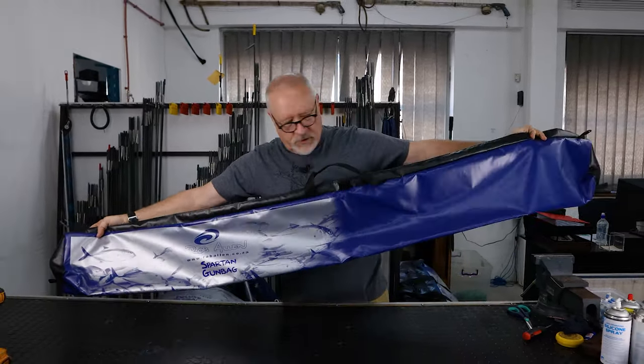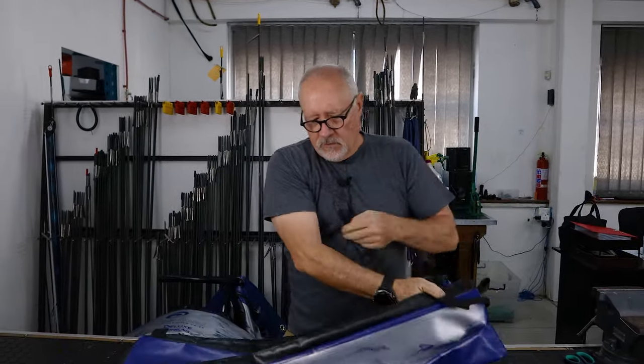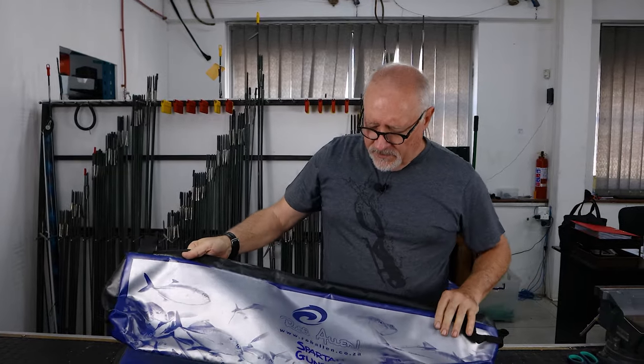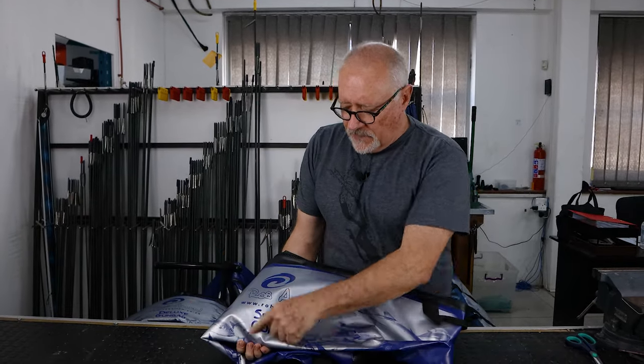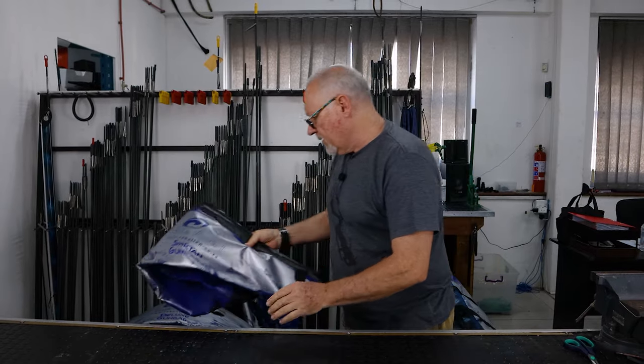It's two meters long for those that use longer guns — we do make a smaller version as well. It has the same heavy duty zip and same graphics. When packed for retailers, it will be packed so that the name is visible through the clear package. That's the spartan bag.